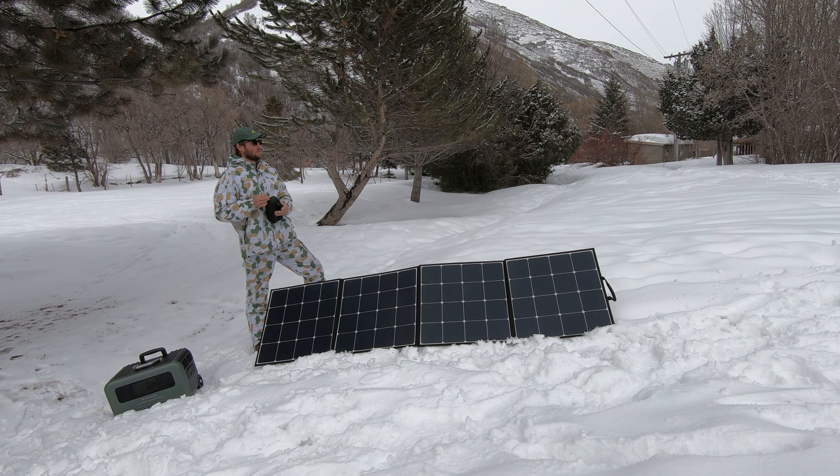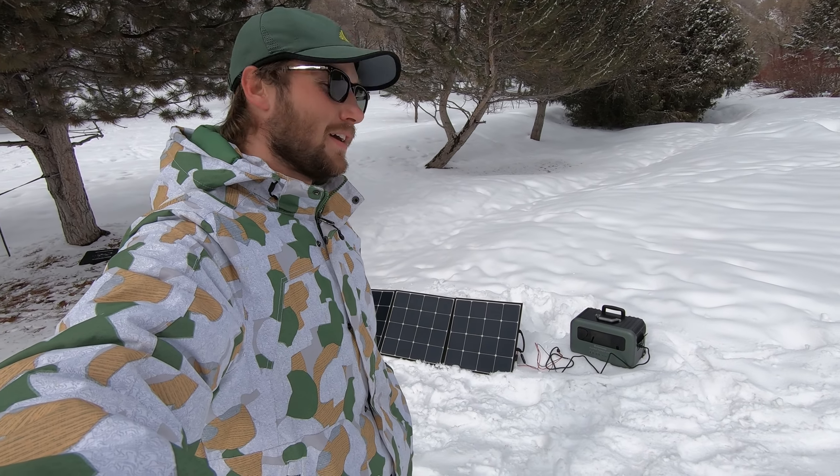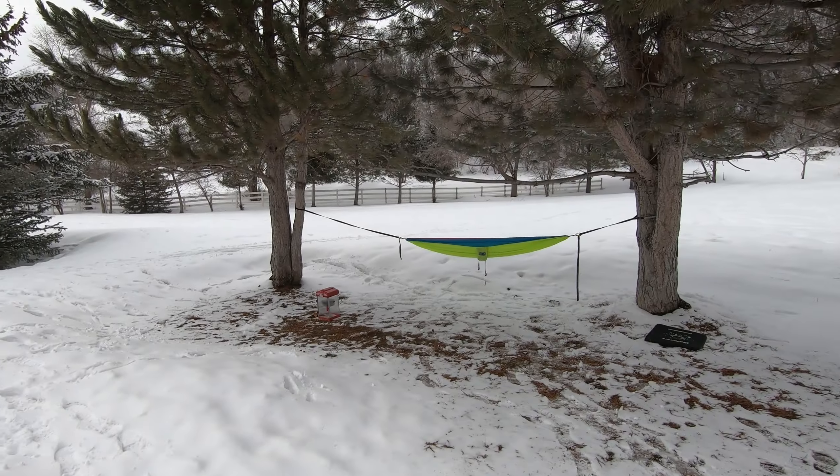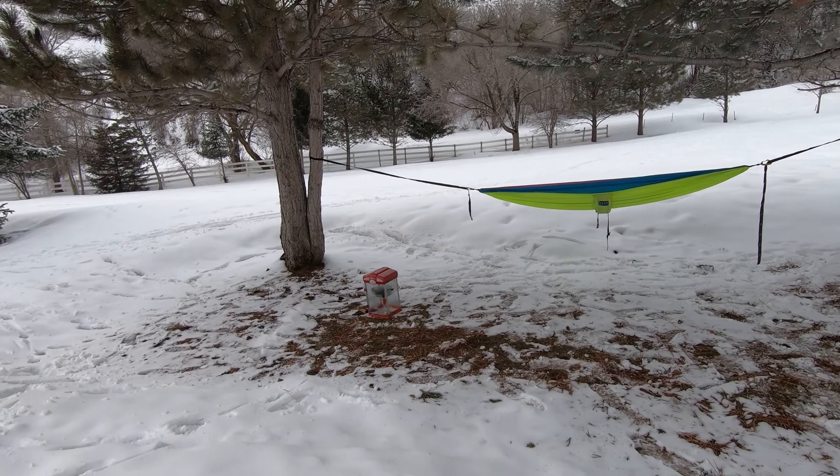With the first test I'm going to put this through, I brought a popcorn machine — my kids are out sledding right now. So let's make some popcorn and see how it does. Here's my little popcorn machine.